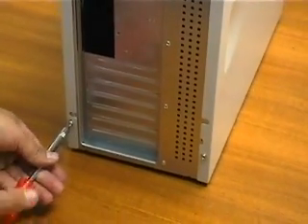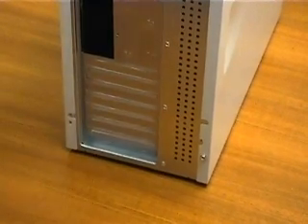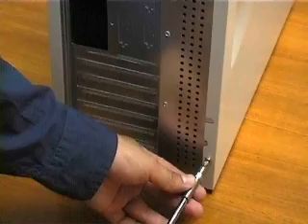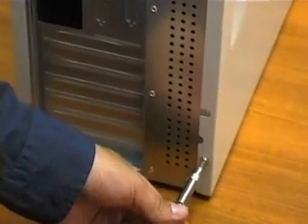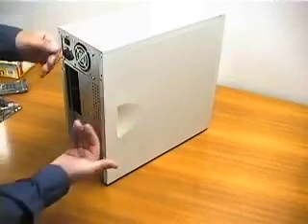I remove the four screws that hold the mid-tower cover to the frame of the case. Loosen the screws whose heads are covering some of the painted edge of the cover. Do not remove other screws — they may hold the power supply in place. And now we can remove the cover.